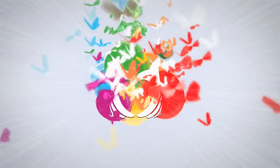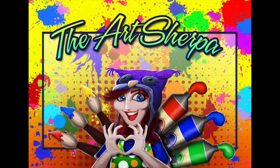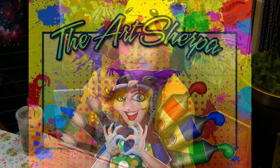Three! Two! One! Hey everybody! It's Cinnamon Cooney, your Art Sherpa, and I'm coming to you here with something slightly different, a little bit divergent, and hopefully exciting.